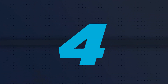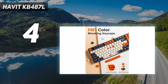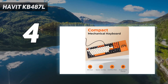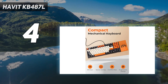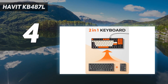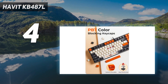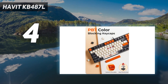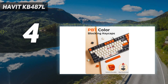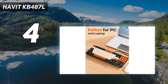Coming in at number 4: the Havit KB487L. The Havit KB487L doesn't fit neatly into any other category, but it's such an interesting keyboard that we had to include it here. It's a standard TKL shape, but instead of having the usual cluster of shortcut keys along the right-hand side, it has a number pad. This leads to a have-your-cake-and-eat-it-too design that offers the space-saving advantages of a TKL keyboard but doesn't actually consign spreadsheet lovers to using the number row. Our reviewer, who rarely uses the shortcut cluster or number pad, didn't notice the difference during everyday use, but it's almost certain to throw off anyone who's used to a more traditional layout.